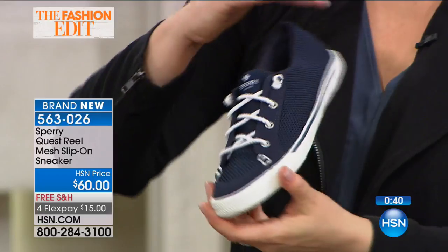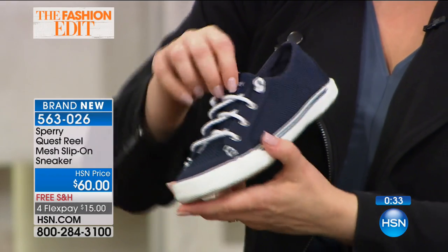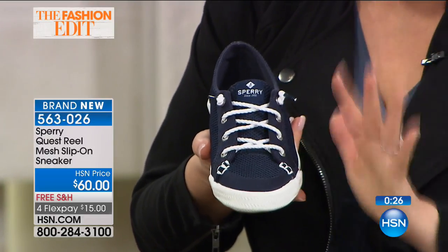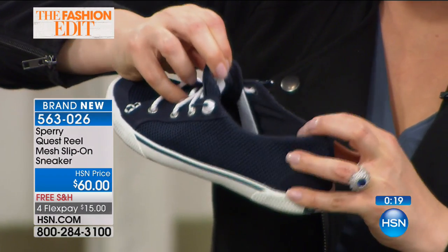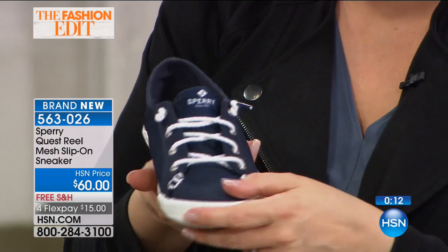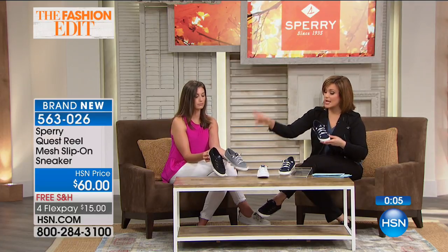This one's different because of the fabrication — that mesh cotton on this slip-on style. No laces; those are all decorative. They have that nautical look that never goes out of style. Inside you can see the elastic goring on both sides — you slip it on like a sock and you're out the door. The navy is the most popular. We have white, gray, and the black that I'm wearing today. Item 563026, $15 on a credit card, free shipping and handling — brand new selection for you.